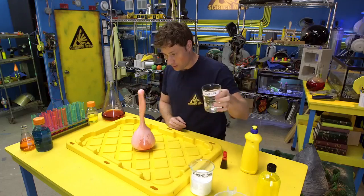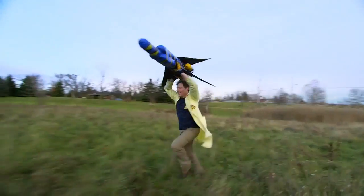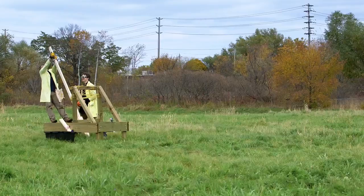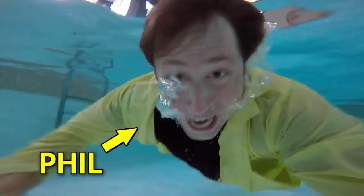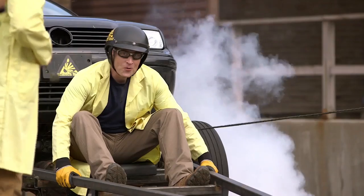Have you ever done a science experiment and wondered what it'd be like if you did it big? I have. My name is Phil, and I take your everyday science experiments and do them big. This is Science Max.